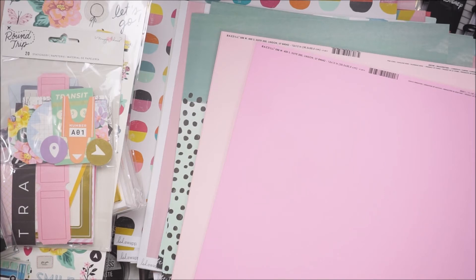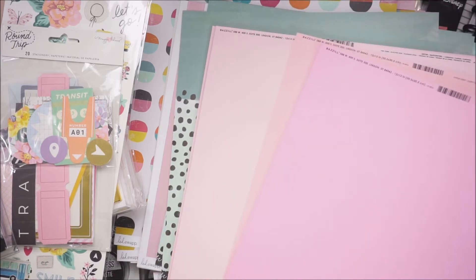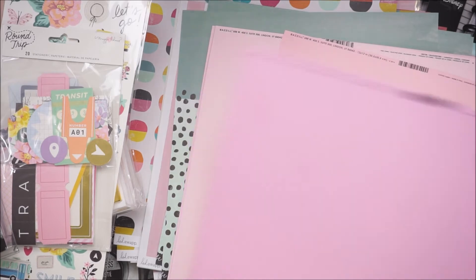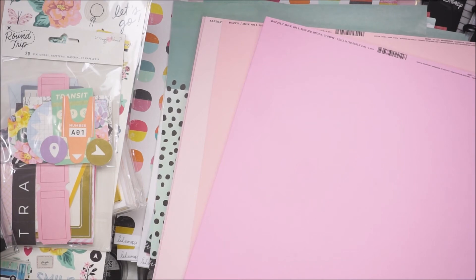Cotton candy — there was only two and I've gone to Joann's three times and haven't seen it. So I only got two sheets of the cotton candy, which is my first fave, and then pink icing would be my second because it's a lighter shade. I was able to find pink icing a couple times, just not as much as I would like. I usually stock up on those two colors. So I did grab those. And then the last thing here is the project pad from Sun Chaser.